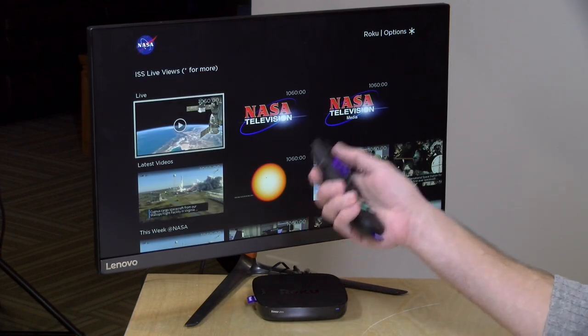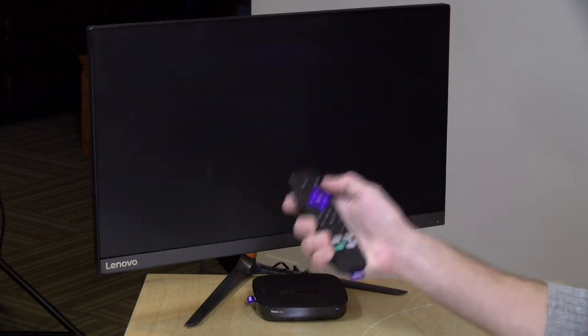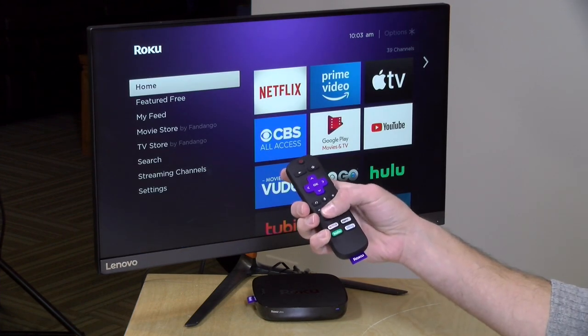So if there's a channel that you want that's not one of the four preset buttons at the bottom, you can configure one of these two buttons to do it. You have to do it with a voice command, and then that command will be repeated every time you push the button again.